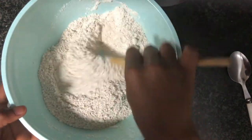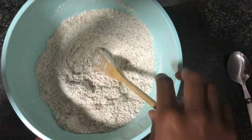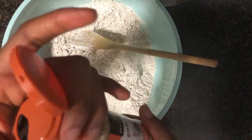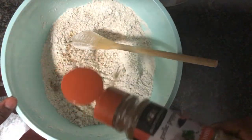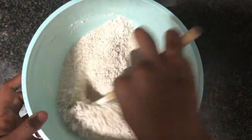This next seasoning is optional — you don't have to add it in. I just wanted to take my flavors a little further today, so I'll be adding in this garlic pepper seasoning. It has some salt in it, which is why I only put in a quarter teaspoon of salt earlier — so you'll be adding your other quarter teaspoon of salt in here.